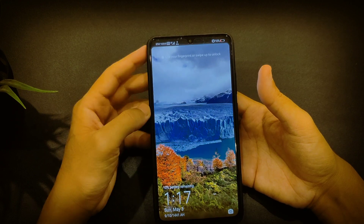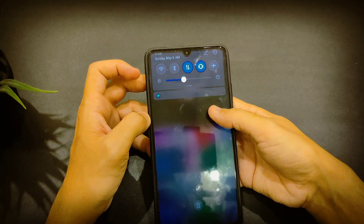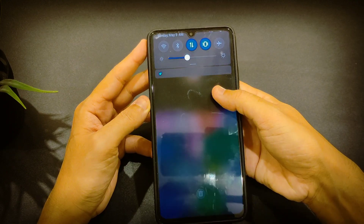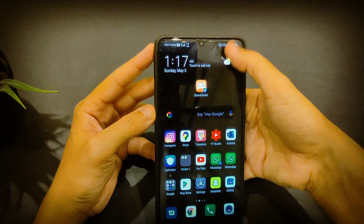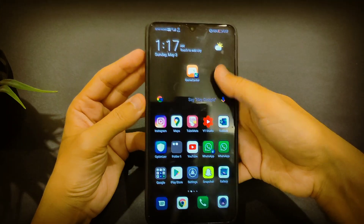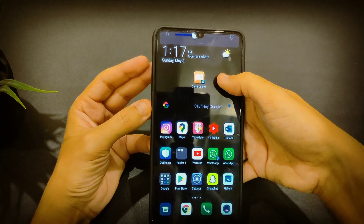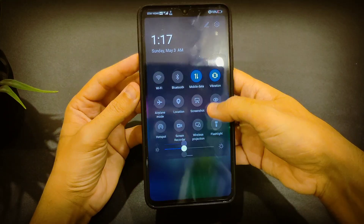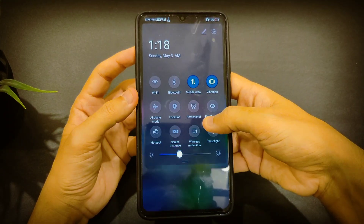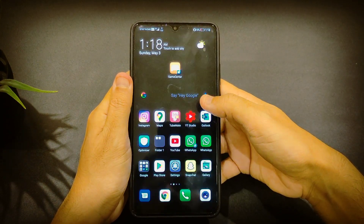First thing I've noticed is the smoothness of the animation and how the animation is really fast. You cannot swipe from the middle to get notifications — you have to raise your finger at the top to get them from there. As you can see, it's very smooth at 60 frames per second, which is really nice on this huge phone.